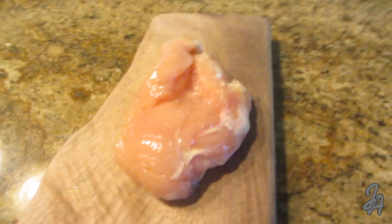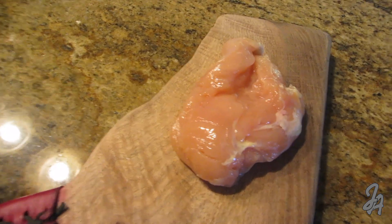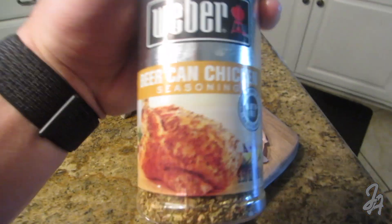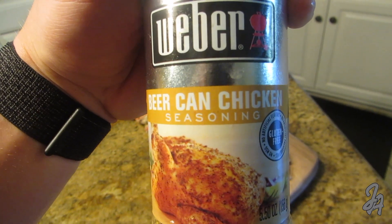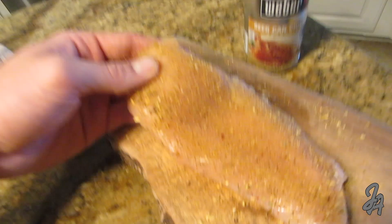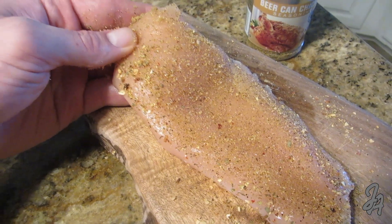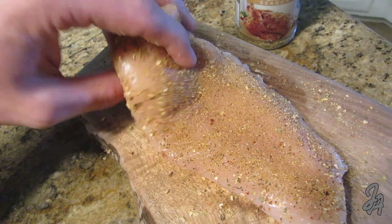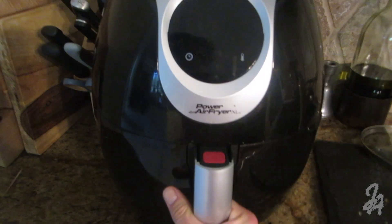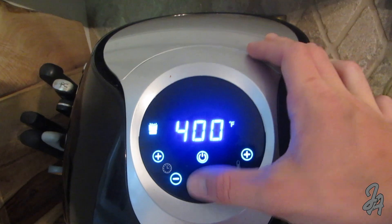First, start with the chicken breast — cut the white parts off of it, then throw it in the air fryer. I'm going to add some beer can chicken seasoning for flavor. Throw it in the air fryer for about 15 minutes, and make sure you spray some cooking spray on it to make it a little more crispy.